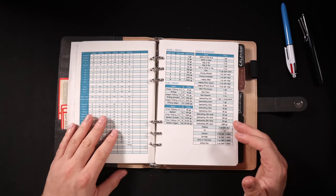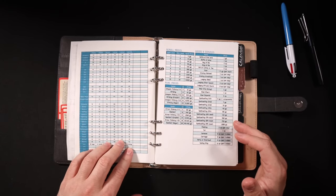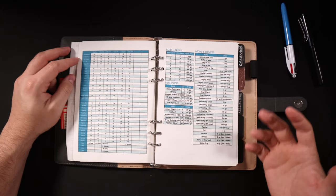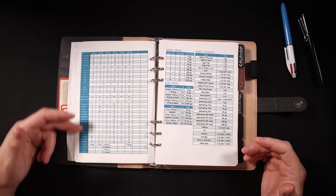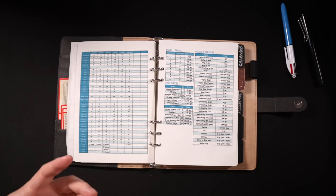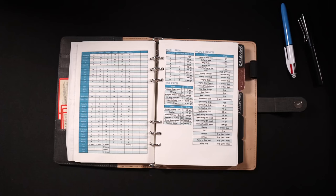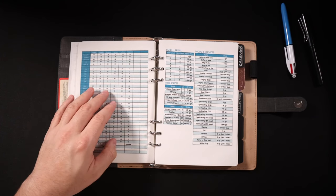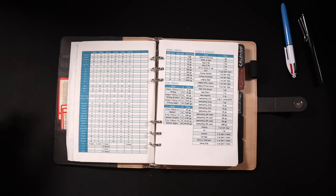Then I've got a list of all of my player character skills — their perception, initiative, hit points, AC, and all of their different skill bonuses. So when I'm running at the table and I want to suddenly throw some kind of trap at them, I can look at what all of their reflex saves are, for example, and use that to determine an appropriate DC for the trap.